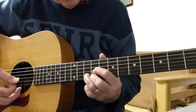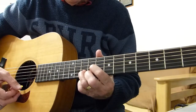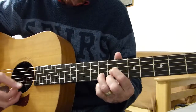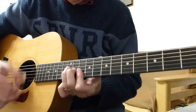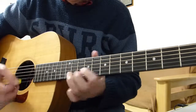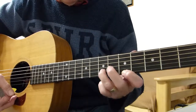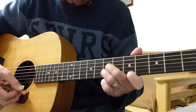Then you change it to a D shape on the ninth and tenth fret, and then go down two frets to the seventh and eighth fret with the D shape, along with the open fourth string — open fourth string all the time. Then we change it to that shape starting at the fifth fret first string, seventh fret second string, seventh fret third string, again with the open fourth string.